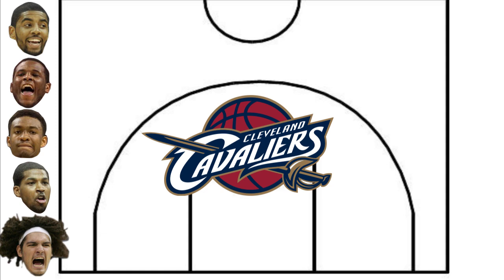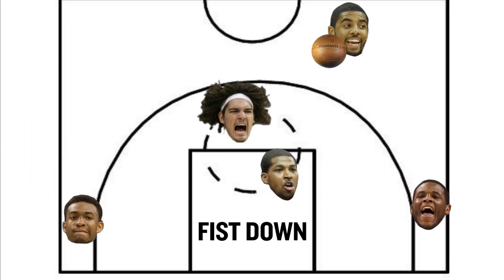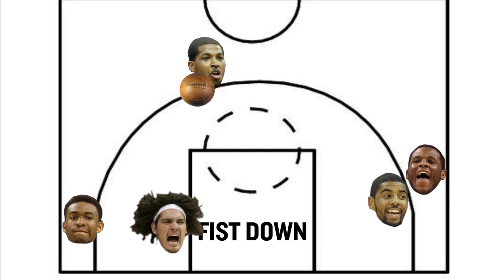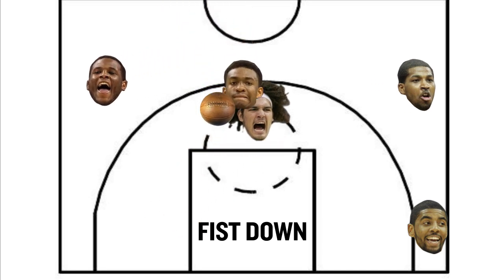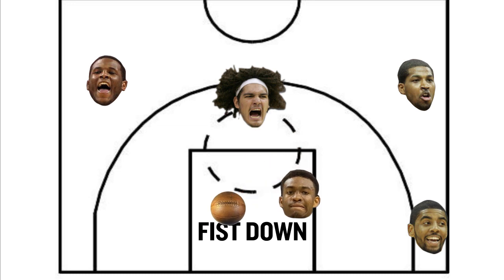Next up we have a set called Fist Down, which is a nifty little weave across the top. It starts with the five screening for the four, who then receives the pass on top. The point guard clears to the corner while the four initiates a weave across the top. After the second pitch, the four comes up to set an inside screen, opening up all sorts of shots at the hoop.